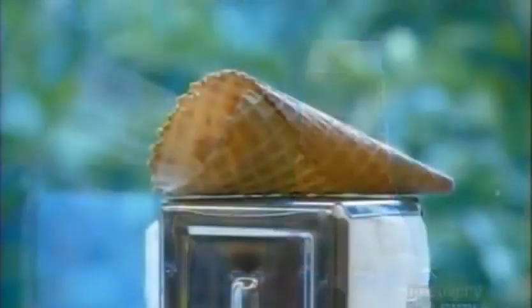These cones are now on their way to an ice cream stand near you, where in their various shapes and sizes, they'll be used to dish up ice cream lickety-split.